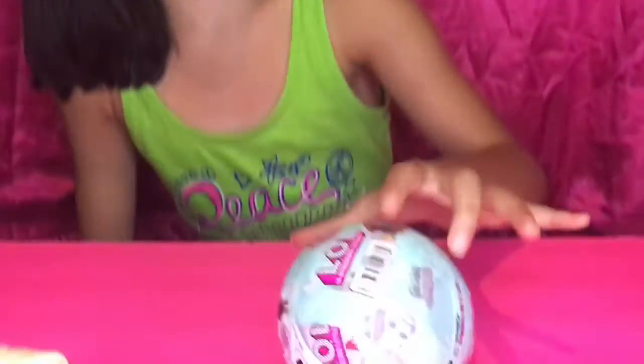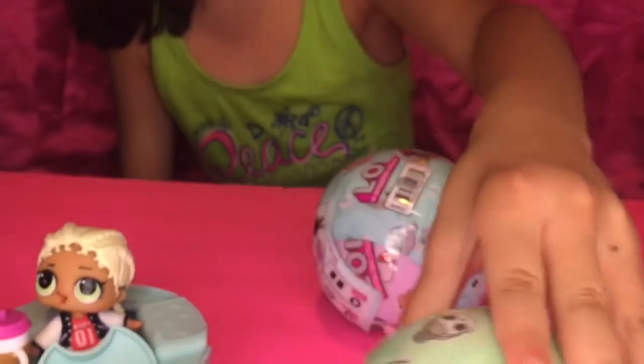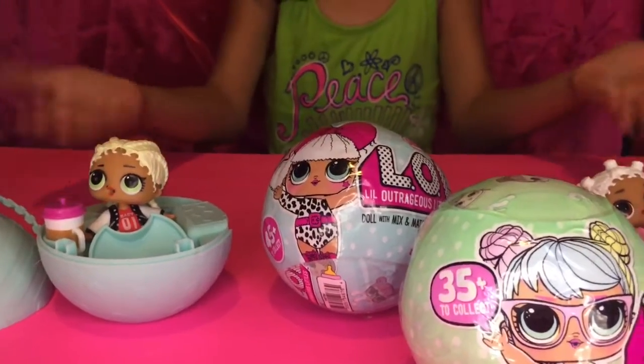Hey guys, welcome back to my channel! Today we are going to be opening LOLs again. We're going to be opening a Series 2 one and a Series 1, and these are the LOLs that we have.